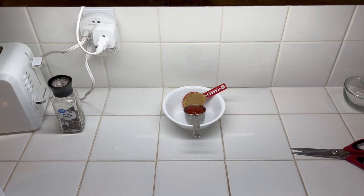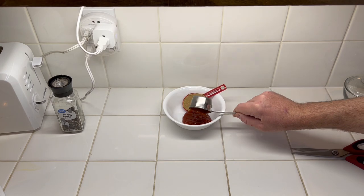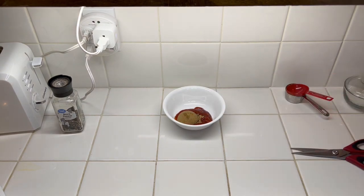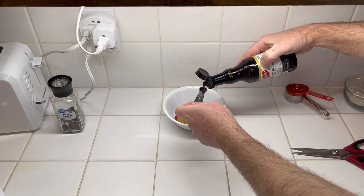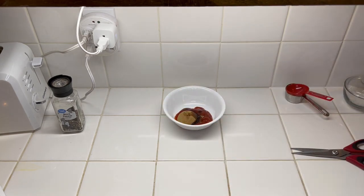For the sauce — and this is applied after the 20-minute cook cycle — we're going to do a fourth cup of ketchup, two tablespoons of brown sugar, and a fourth teaspoon of Worcestershire sauce. We'll go ahead and mix that together and apply it to the meatloaf after the 20-minute cook cycle.